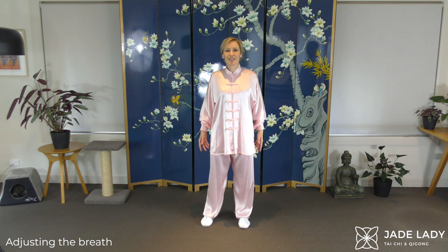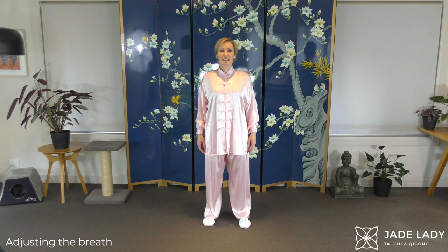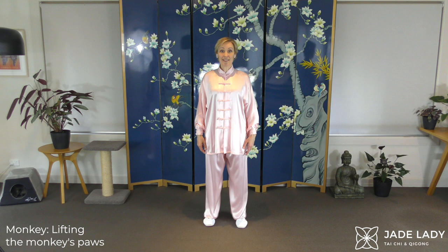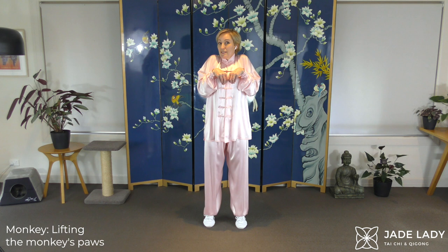Adjusting the breath. The monkey lifting its paws. Adjust your stance if you need — narrower is easier because we're lifting the heels. Form your little paws. Lift. Shrug the shoulders. Looking left. Keep the balance. Relax and lower.